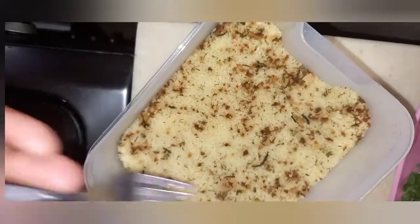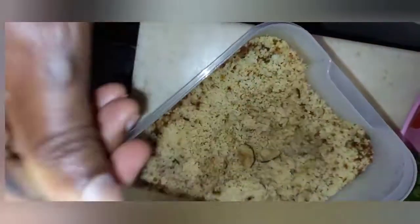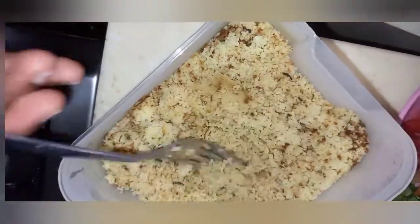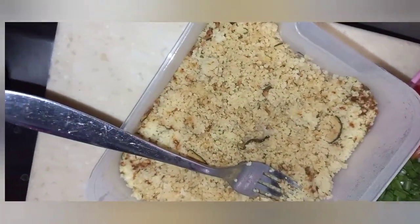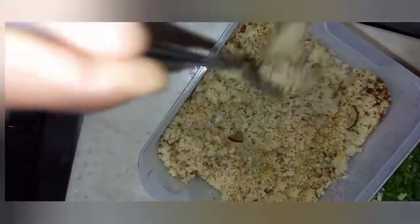When it's done, I fluff it up with a fork, just like that. After fluffing for a while, you need to put in a spoonful of olive oil and mix it all in.